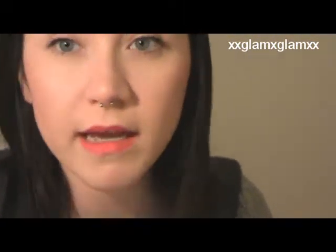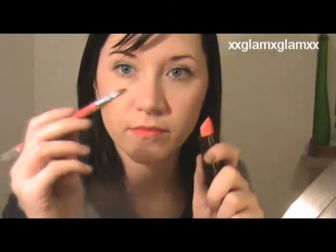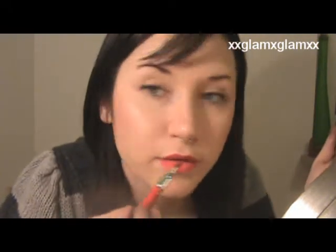Now once they're lined, we're going to take our lipstick. I'm just going to use the brush that this came with. This is Catrice in Glamorous Red. I'll take that on the back of the pencil liner and just fill them in.